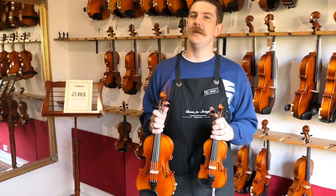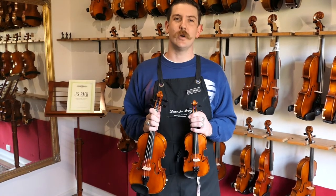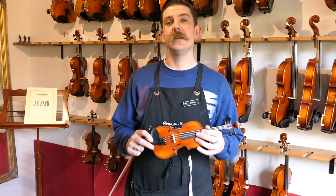Hi everyone, today we're going to talk about all things small, well at least when violins and violas are concerned. I've got a 1/32 Chamber 101 and a few different variations of the 11 inch chamber violas. We'll start with the little violin, the 1/32 Chamber Student 101 model.